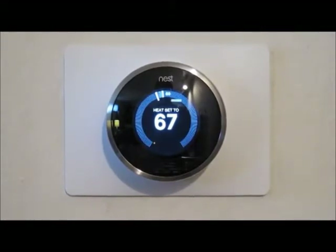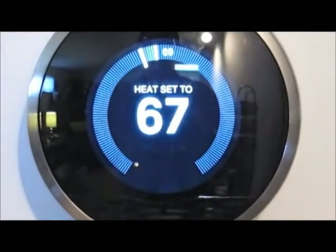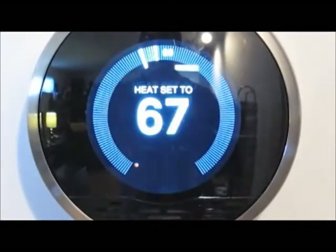You can see the center says 'Heat set to 67' — that's the current setting for the thermostat. At the top you can see 69. I'm going to zoom in a little bit so you can see better. Obviously the thermostat setting is lower than the current temperature in the room, and we're fine with that.